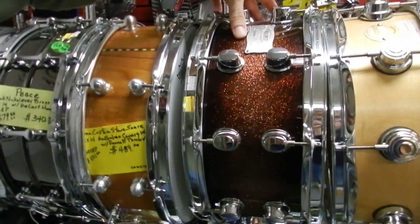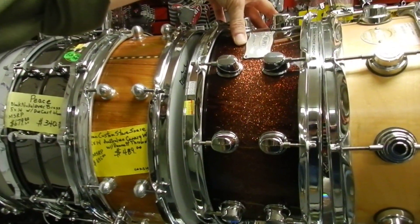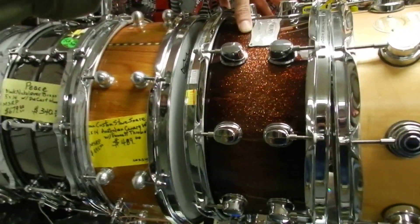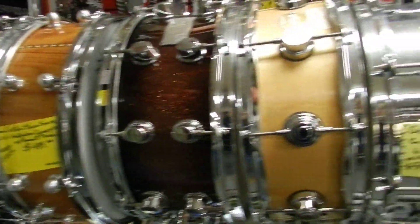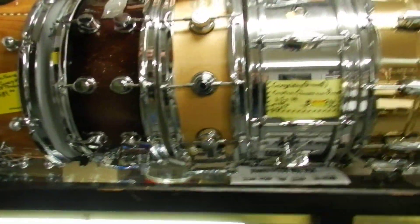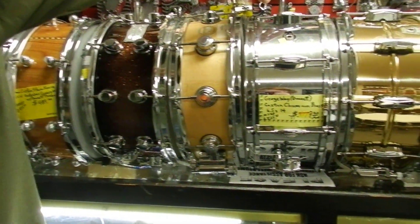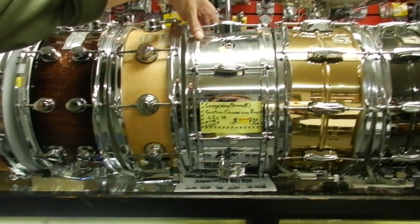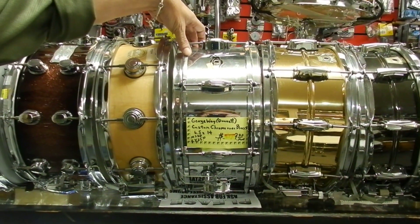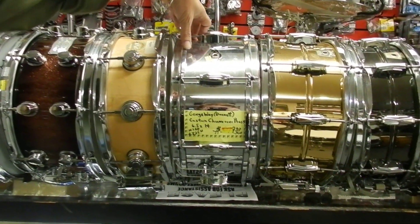Staying with new — this is a Mapex Saturn series, and what I believe they call a copper fade. Gorgeous drums. Probably one of my favorite new drum manufacturers out there. Good old DW — another workhorse drum, maple, 14x5. A George Way — custom chrome over brass. Great sounding drum, 6.5x14. Good deep throaty sound.